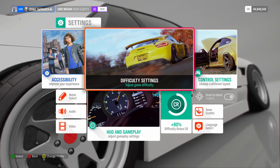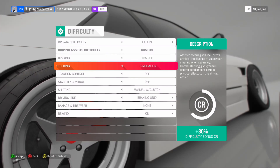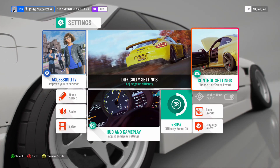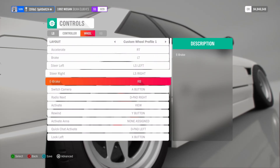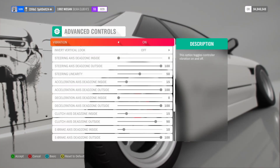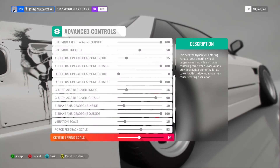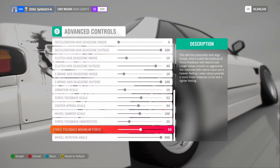Real quick, I just wanted to go through my difficulty settings. I have pretty much all of my assists turned off — ABS off, simulation steering, traction control off, stability control off, manual with clutch, all that good stuff. As far as the wheel controls go, I know this is something a lot of people aren't sure about, so here's how I have it set up — you can just pause at any point and grab the bindings you want. I actually got these settings from somebody in a Facebook group for Logitech G920 users, and they work great. Definitely try this out if you can't seem to find settings that work for you.